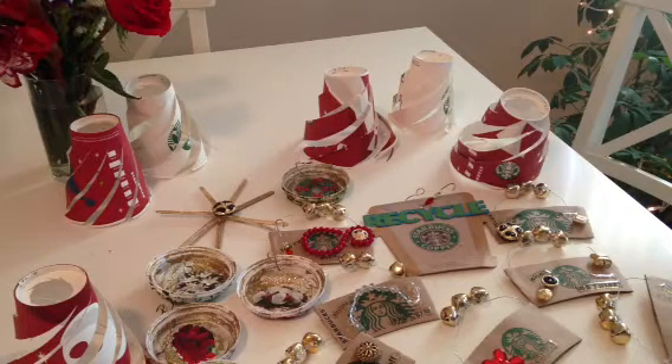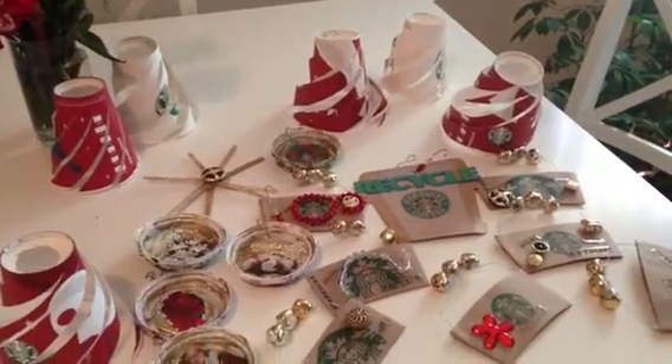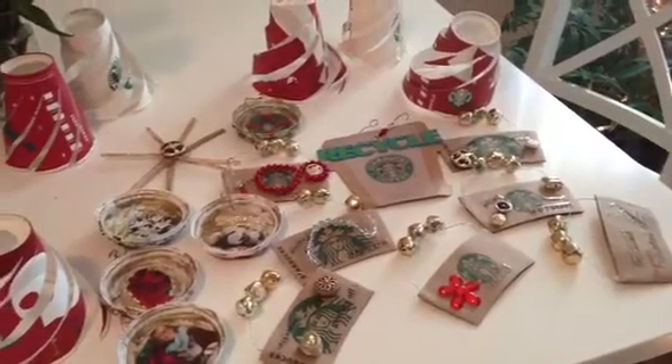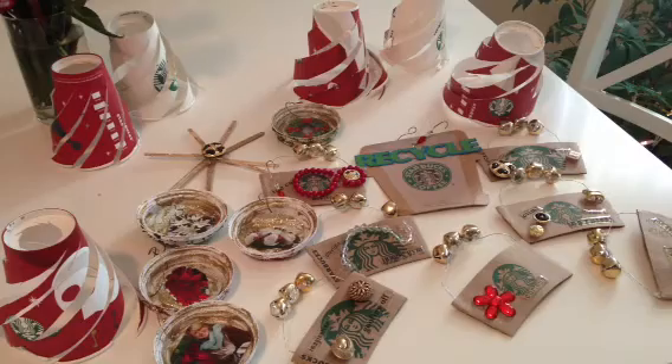Hey everybody, it's Keri. I just got done showing you all of my Christmas crafty creations made using basically Starbucks cups that I got drinks out of. I showed you a bunch of my ornaments, but I forgot to show you one, so I'm going to show you right now.